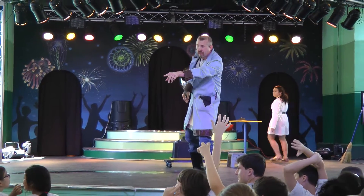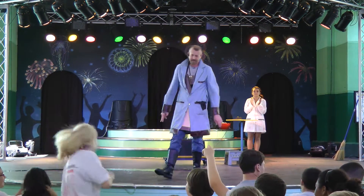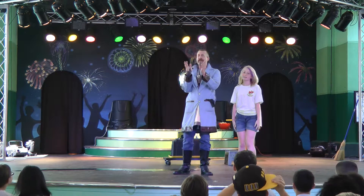Is your hair shoulder length? Let me see. You're going to be perfect. Yes, give her a round of applause. Come on up here. Hi there. Stand right over here. What's your name? This is Kara. Give her a big round of applause.